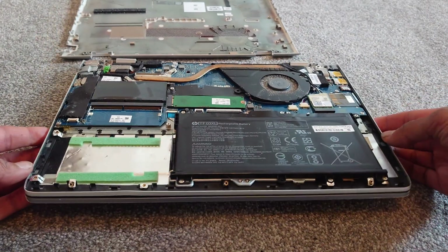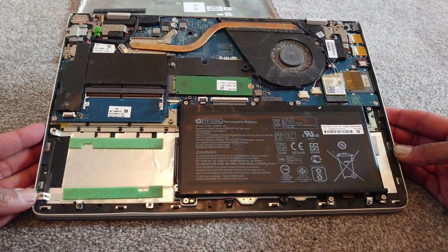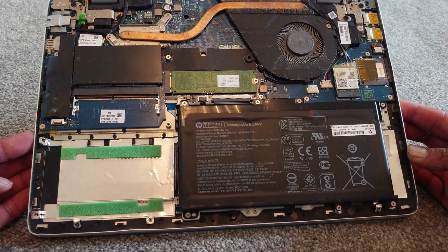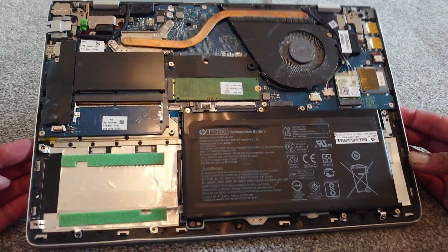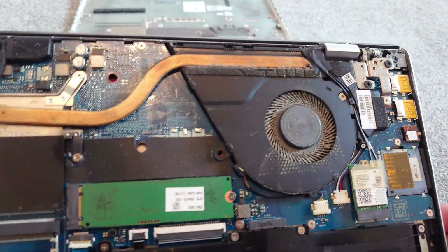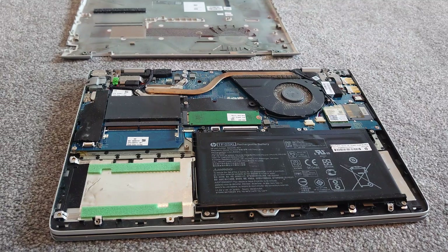It was quite surprising actually how much dust and dirt there was in there, especially considering these things are sealed. We're going to give that a bit of a clean with some compressed air, which will clean it all out without having to touch it.